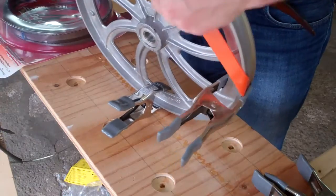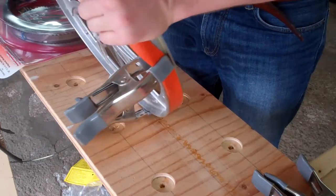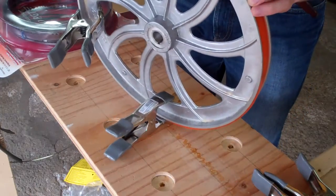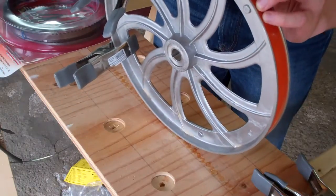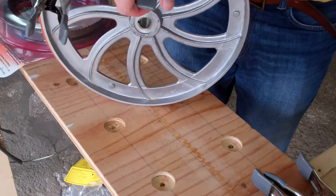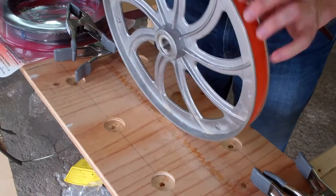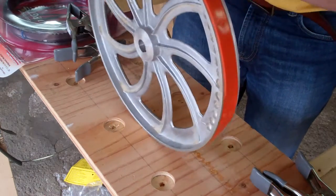I've seen some videos online of people soaking these urethane tires in warm water, but it's really not necessary. It's actually quite a bit easier than taking tires off a bike rim. You don't really need any tools — just your hands. That one went on easier.